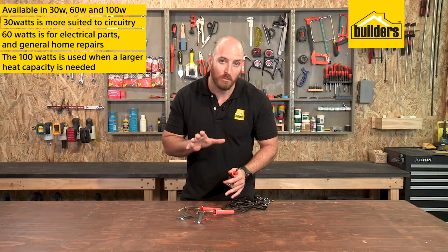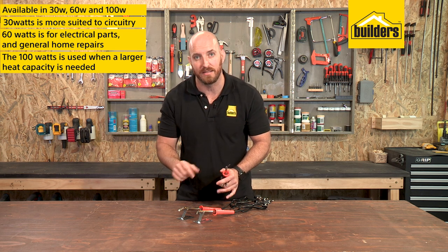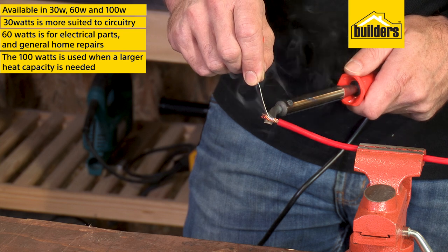The higher wattage is not so much about having more heat, but rather about how quickly the heat can be replaced in the soldering iron's tip. The bigger your cable or component, the quicker the heat is lost.